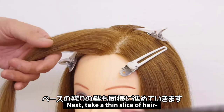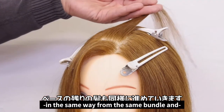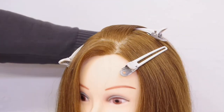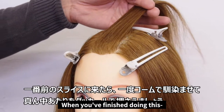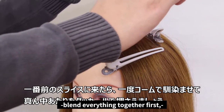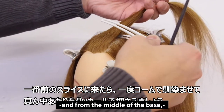Next, take a thin slice of hair in the same way from the same bundle and blend it into the back of the head. Once you've finished doing this all the way to the hairline, blend everything together first, and from the middle of the base, press down the roots with a duckbill clip.